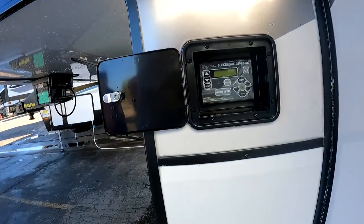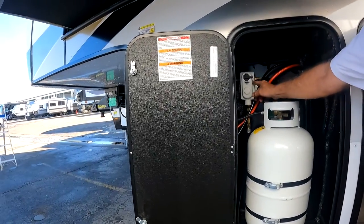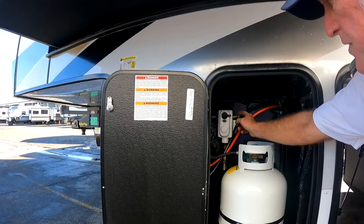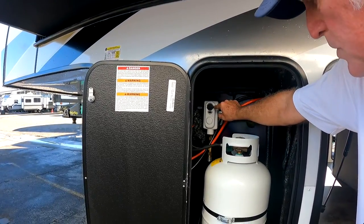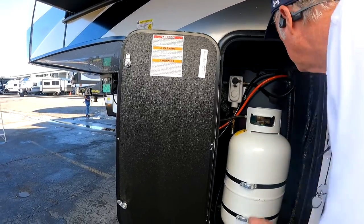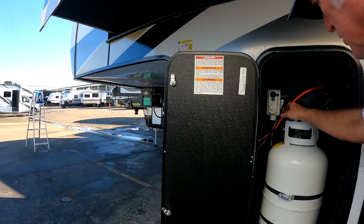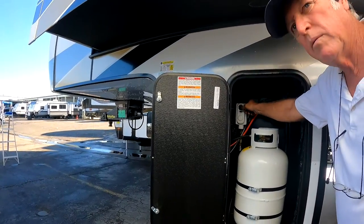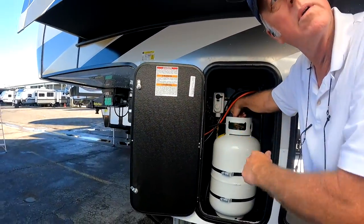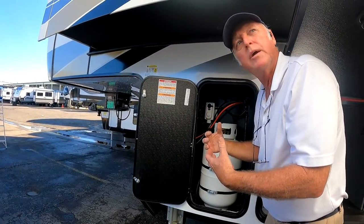This is your liquid jack — your leveling system. The other tank is propane, and this is your regulator. It's easy to get to. This one is set to the primary tank. When it runs out, just flip that lever over and it'll draw from this tank and you can get that one refilled. If you had it in the middle, it would draw from both tanks at the same time and then you're empty all of a sudden.